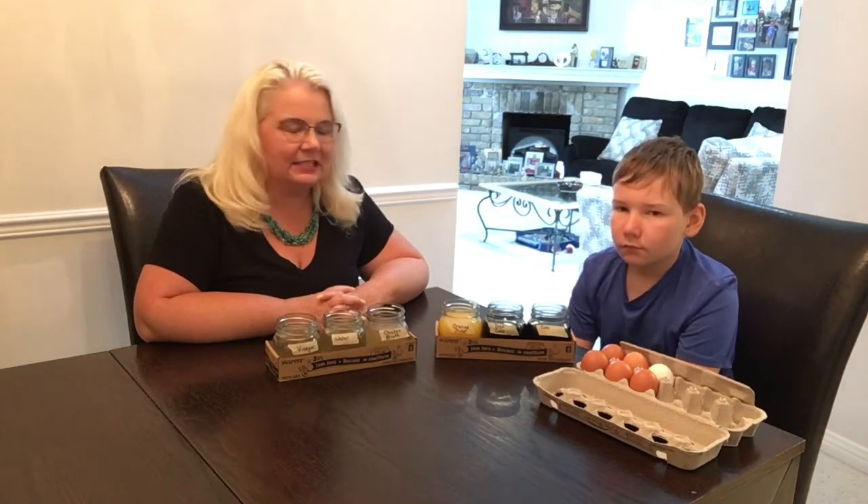Hey everybody, it's Mrs. Ross and William, and we are here today to do an experiment. We're gonna start it right now and then come back and look at it every couple of hours and see what's going on. If you watched our Harry Potter video — and if you didn't, we will link it in the description below so you can check it out — make sure you subscribe to the channel so that you don't miss any more videos.